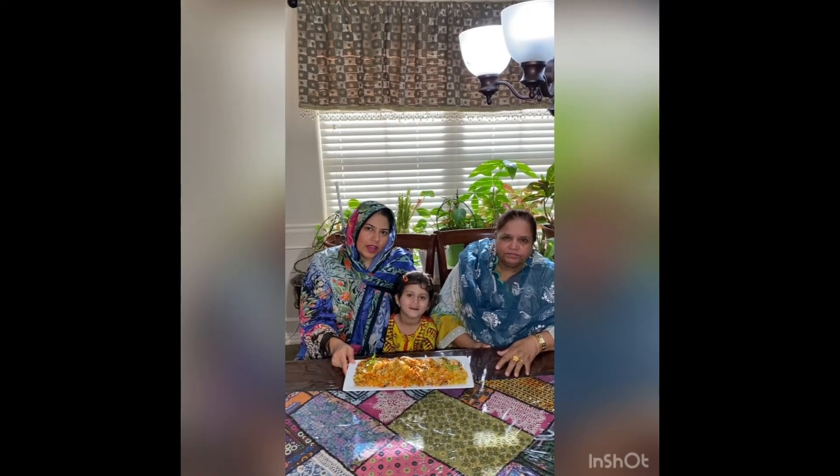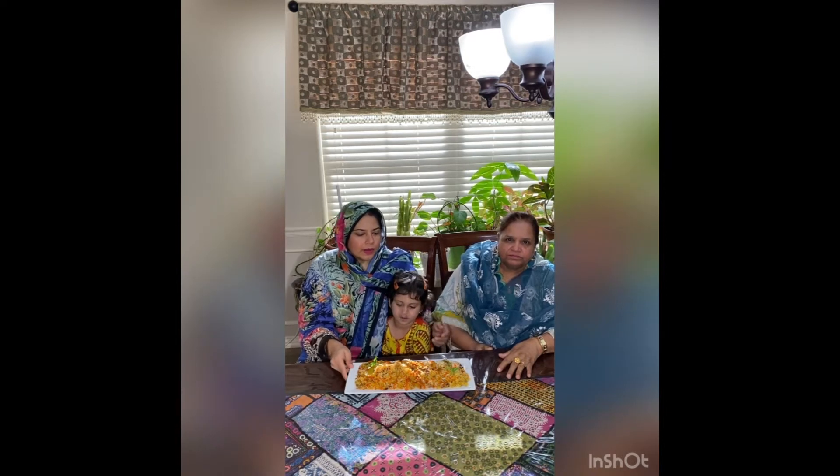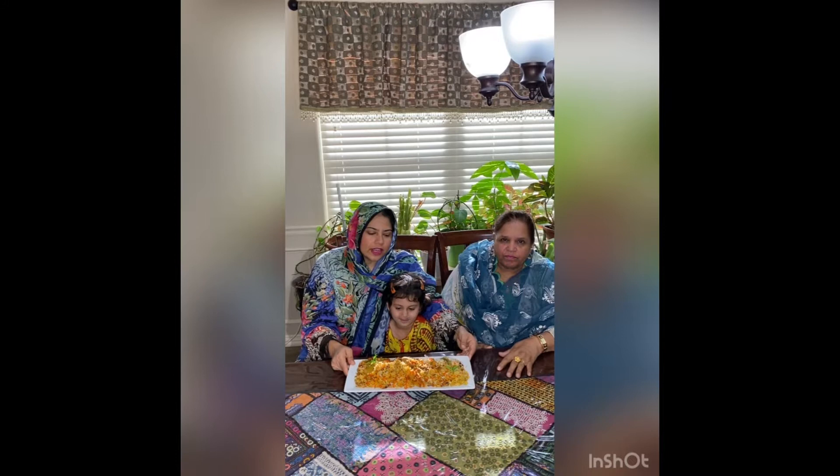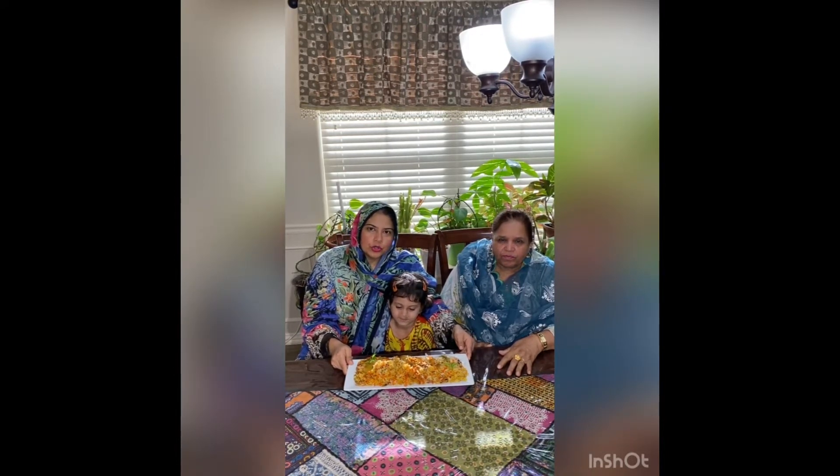Assalamu alaikum, hi everyone. My name is Shaila Rahman and I am the Pakistani commissioner for the ethnic festival committee. We made a traditional Pakistani dish today — its name is chicken biryani — and we will show you how to make it.